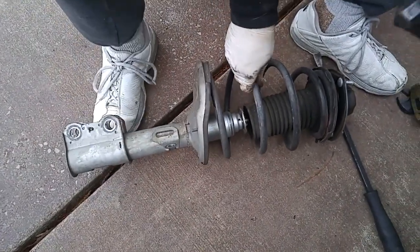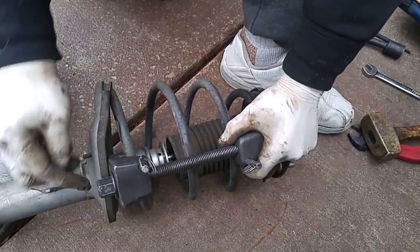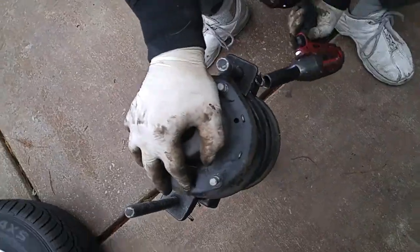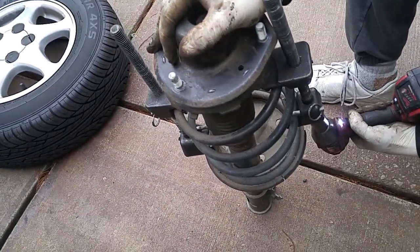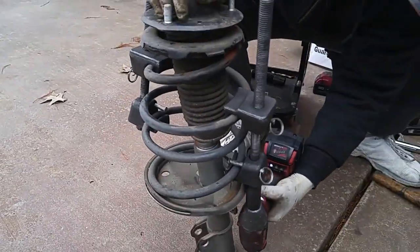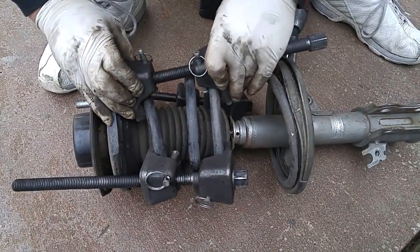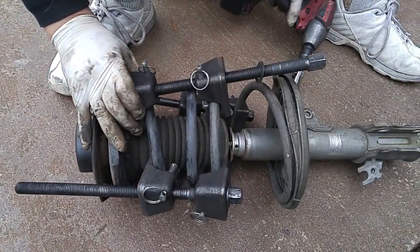I'm going to mount the spring compressor. I want to find the lowest point where I can mount it, which will clear this nut. They're both mounted opposite each other and now we'll start compressing the spring. You want to make sure the threads have lubrication on them. To make things a little bit easier, we can add a third spring compressor right in between these two and it should relieve the majority of the tension.